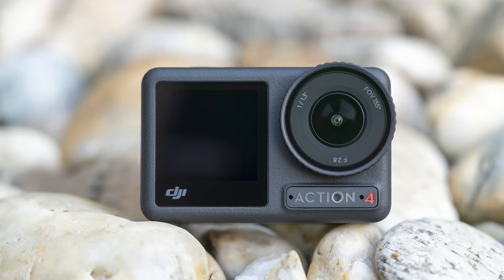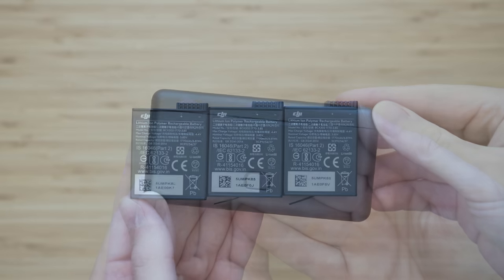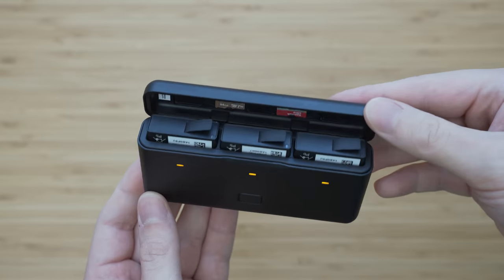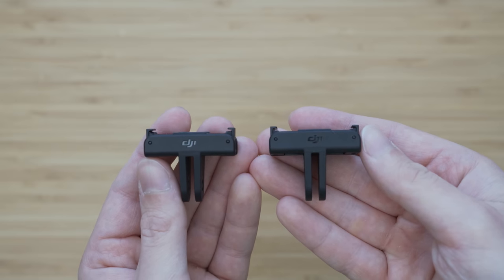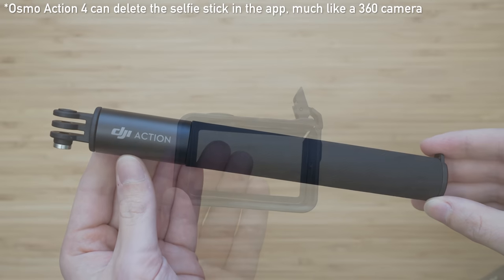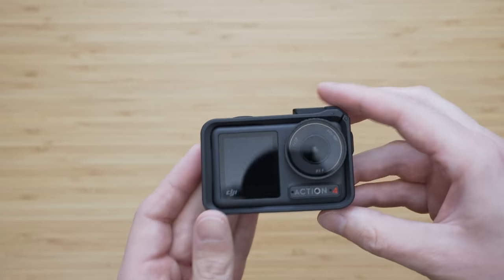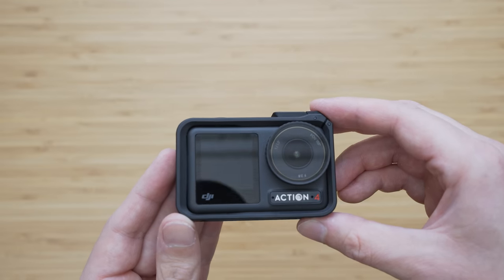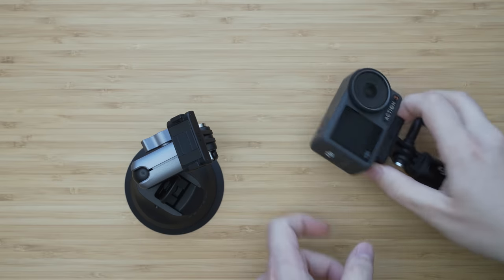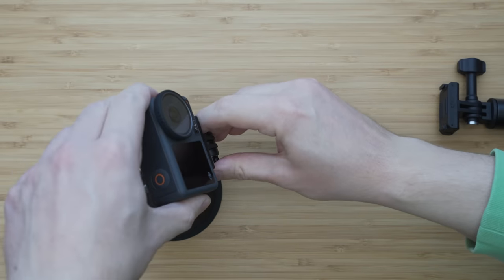There are several different combo packages available. The Adventure combo adds two extra batteries, a USB-C charger for three batteries, one extra quick release adapter, and a 1.5 meter extension rod. The camera is fully usable without the housing, but it acts as a protective device and adds an extra mounting point for vertical use. Especially if you have multiple quick release mounts permanently installed, attaching and detaching the camera is extremely fast and much more convenient than using the usual finger mount.